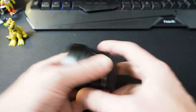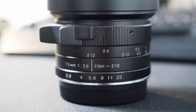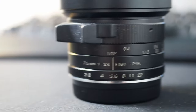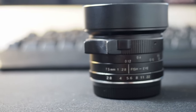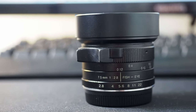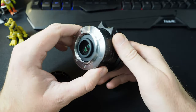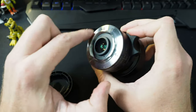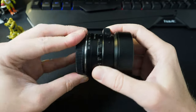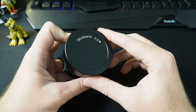For the money — between 110 to 130 pounds you should be able to pick this up — it's not a bad lens at all actually. It's very well made, it's a full metal body. Obviously it's fully manual so there are no electrical contacts around the edge, but with the Olympus focus peaking it's very easy to use.